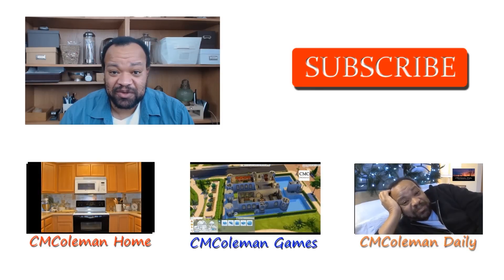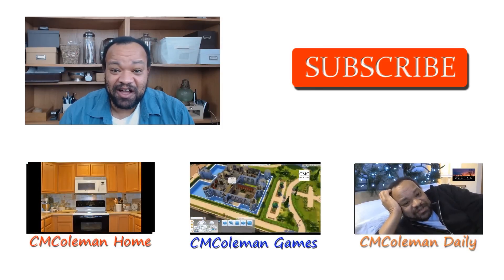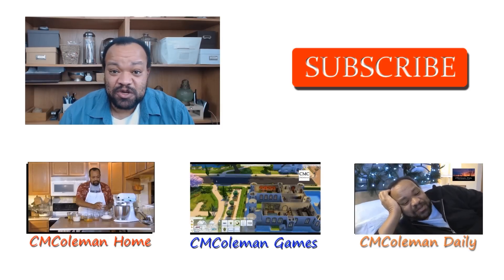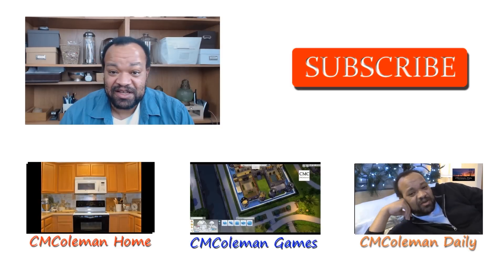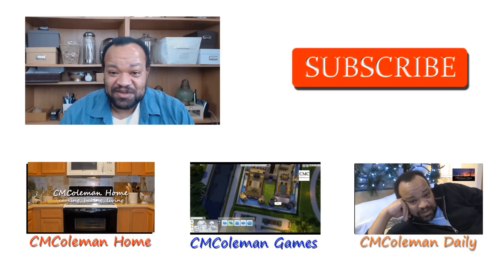Give this one a try — I think you'll like it. I'm CM Coleman and I hope you've enjoyed this video. If you did, please click like, and you can favorite and share it on social media. Don't forget to check out my other channels: CM Coleman Home, CM Coleman Daily, and CM Coleman Games. Once again, I'm CM Coleman — make yourself at home.